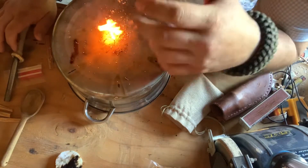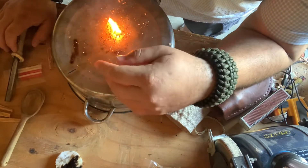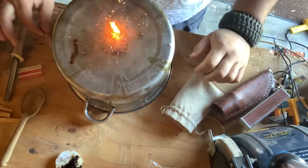And again, that's going to burn really black because of the pine sap inside of it. And there you go — there's another fire extender. Awesome stuff.